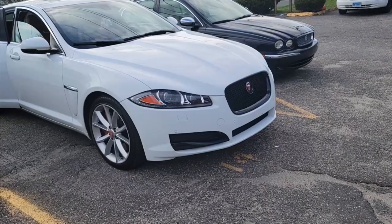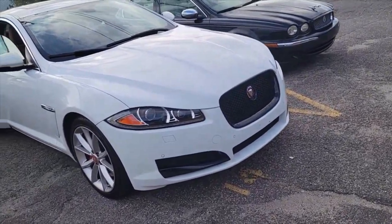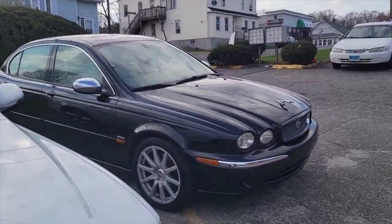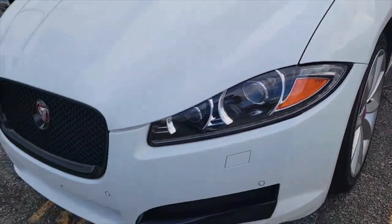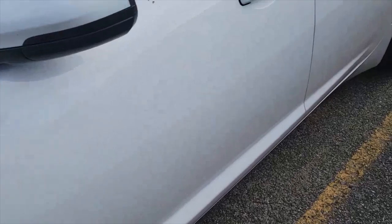We're going to go straight into it now. Thank you for watching — remember to like and subscribe. Here's the video. So this is my Jaguar XF, it's a 2015 XF. Right next to it is my Jaguar X-Type, that's my daily commuter. This is my XF which I finished doing the grill and stuff, and now I'm going to get in the car and plug things up with this Tesla screen.